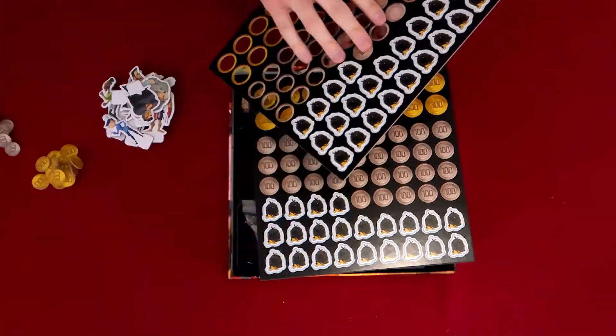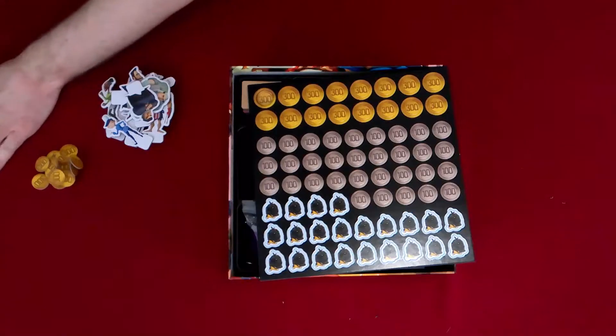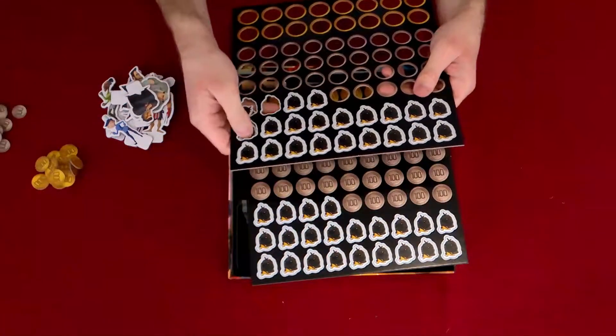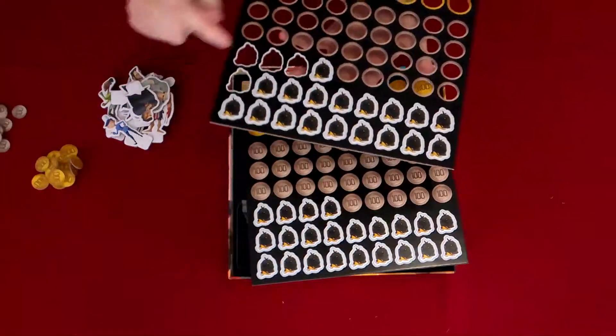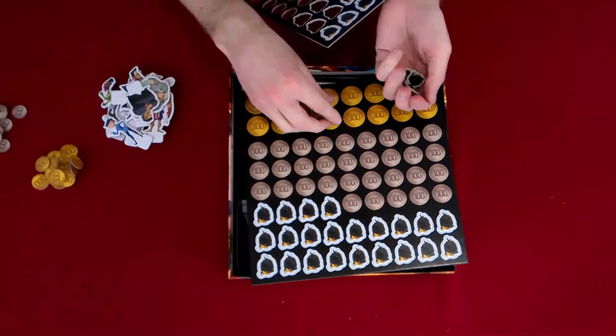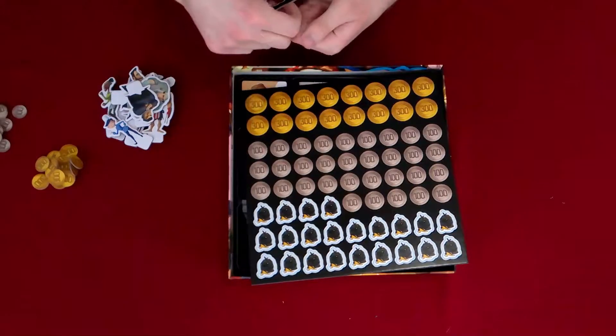Let me know in the comments below how many of you feel about cardboard punch-out stuff — like punch-out money, not just random punch-out tokens like these trash bags. We're punching out the garbage tokens too.